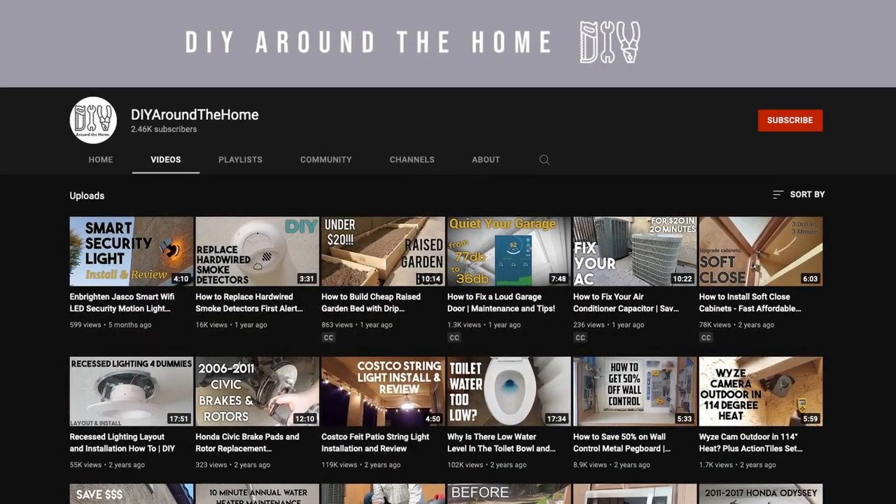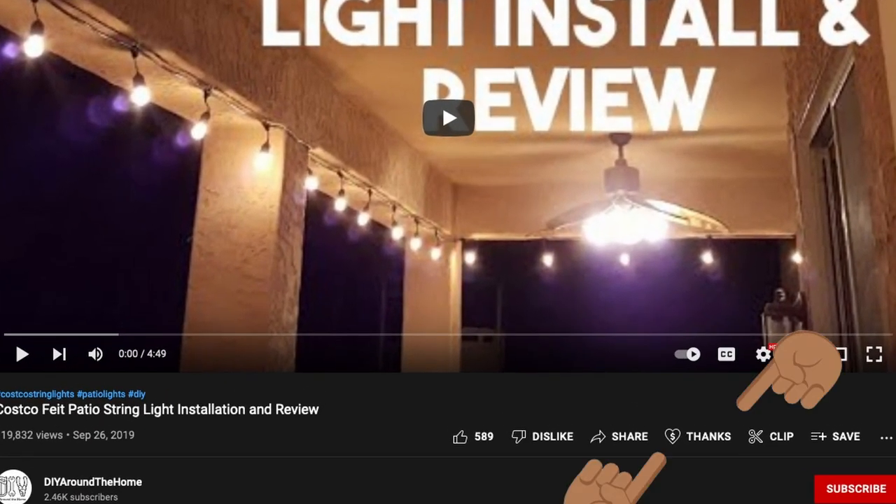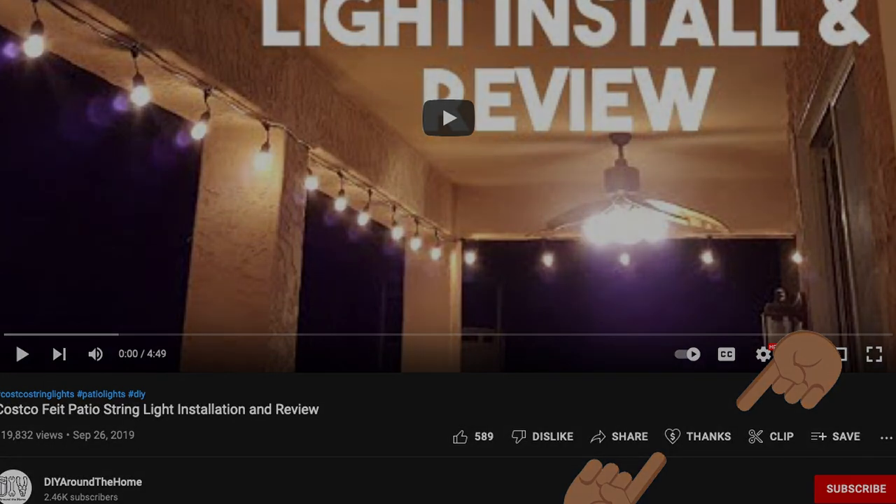Short and sweet, just like subscribing to our channel. By the way, there's a new Super Thanks donation option for small channels like mine. If you're feeling charitable, check it out. Thanks.